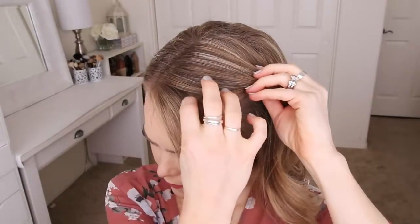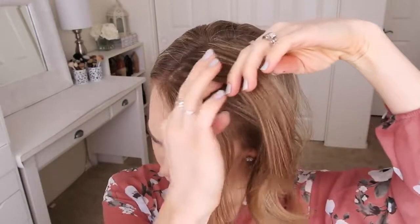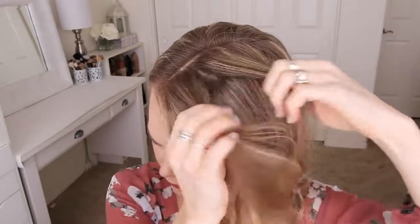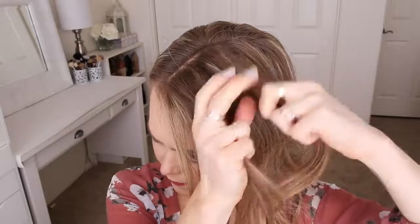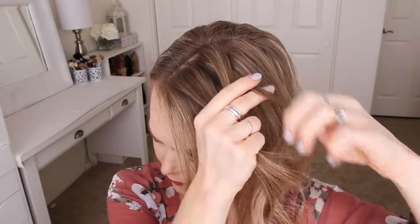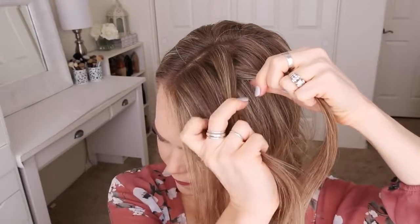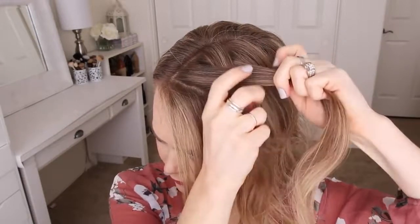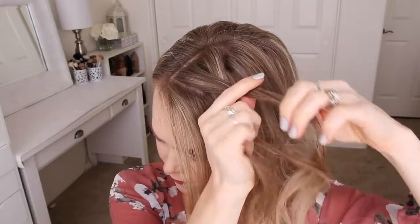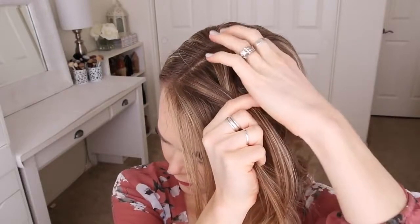With my part on the right side, I'm going to start by picking up a section of hair on the heavy side of the part and dividing it into two smaller pieces for the braid. Since I'm creating a fishtail French braid, I'm going to start by crossing a small piece from the right side over to the left side, then take a small piece from the left side and cross it over to the right side. Now I'm going to cross a small piece from the right over to the left, pick up a new section of hair, and cross it over to the left side.